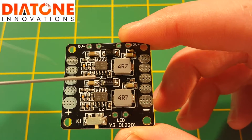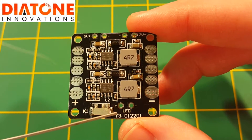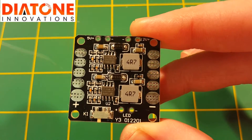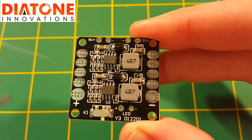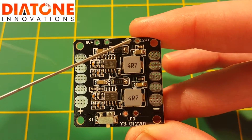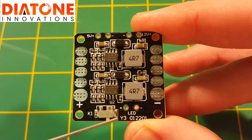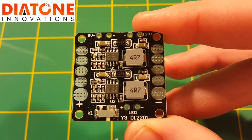This board is also loaded with a 5 volt and a 12 volt switching BEC, which are very efficient and for the most part the preferred way of regulating voltage. On one side you have an LED output which is on a little switch. On the other side you've got your 12 volt positive and minus coming out from the BEC, and the 5 volt positive and negative coming out over here. You're going to typically use the 5 volt to power your flight controller and receiver, and 12 volt for any 12 volt accessories like your VTX, camera, things like that.